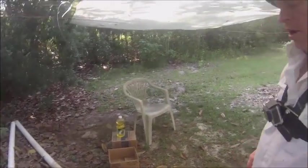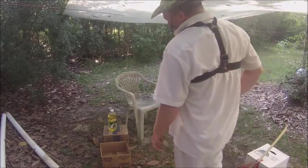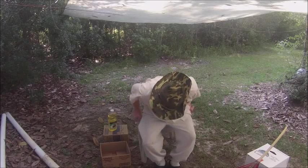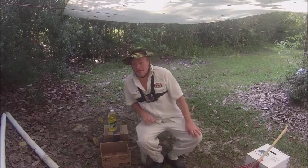Well, I'm Ranger Cookie, and today I'm going to make something very special in my yard. What's that, Ranger Cookie?